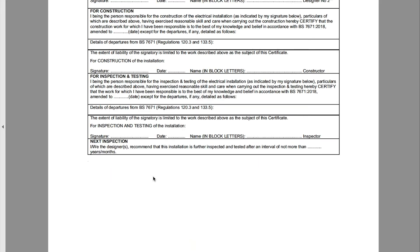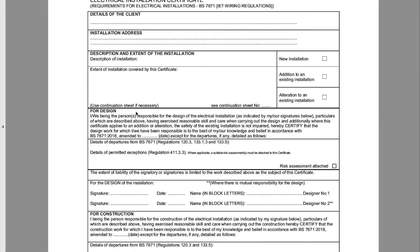It says 'extent of installation covered by the certificate.' I generally put: 'Board change. Identification of circuits where possible. All existing circuits not completely tested. Recommend a full electrical installation condition report be undertaken as soon as possible.' That way you're not taking full ownership of the job.